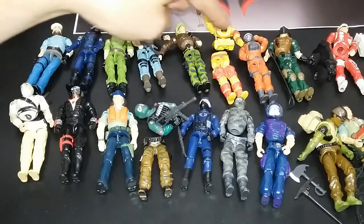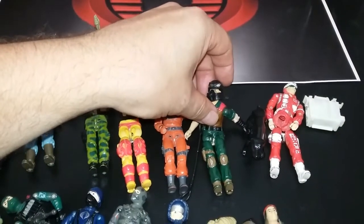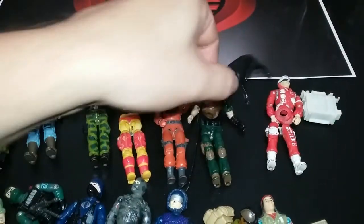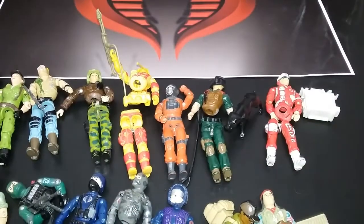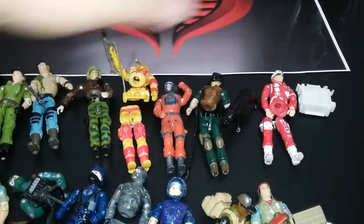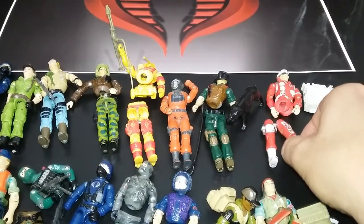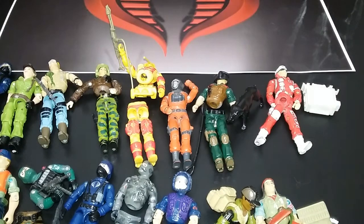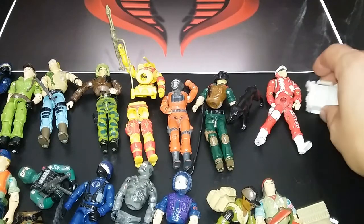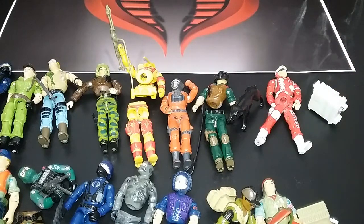We've got Mutt and Junkyard. I always thought this was a really fun figure, and I didn't realize how much I'd like having the dog as part of it — that's really awesome. He was a lot of fun. And then we have, I think it's Lifeline — I might be wrong on that. I'm not super up on my Joe, but I probably will be soon, thinking about what figures I want them to make in the six-inch line. He has a little briefcase. I always had fun with that figure, though I like Doc more — I don't know why.